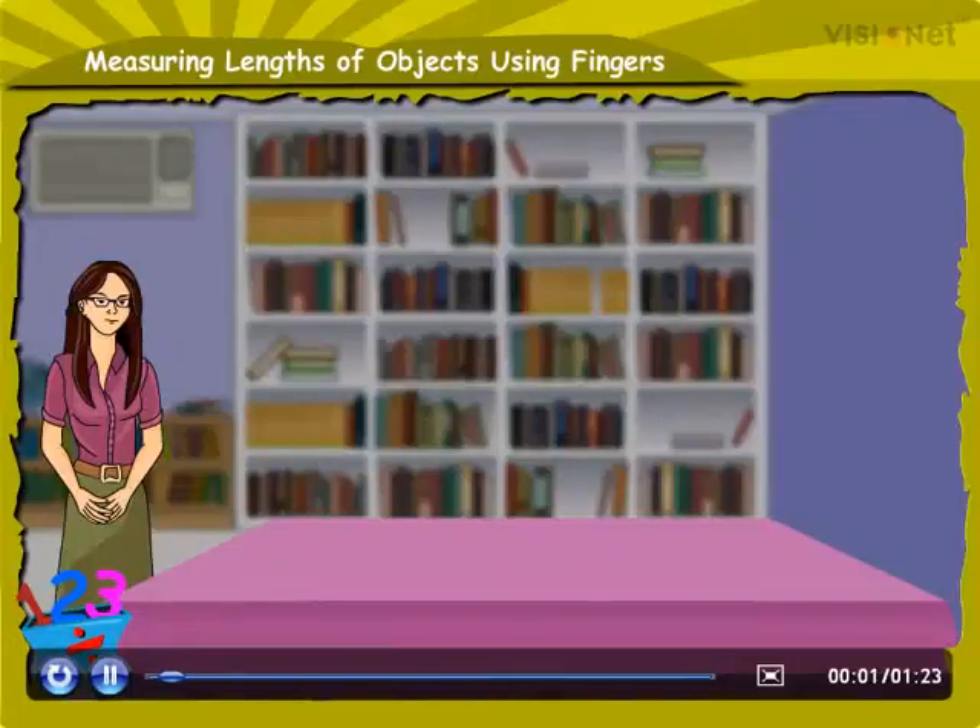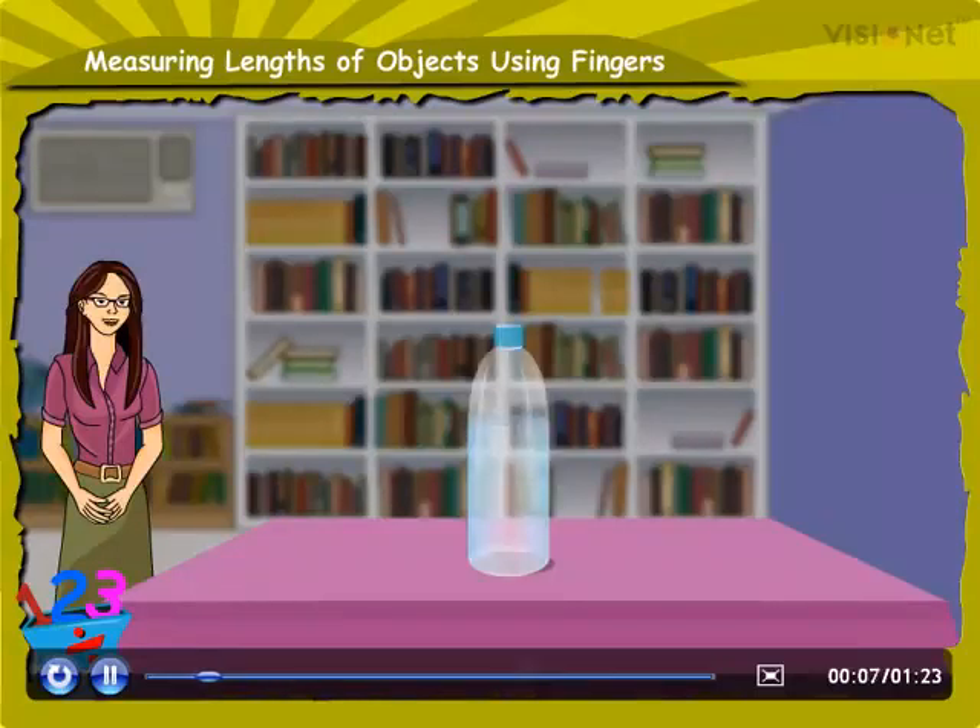Measuring lengths of objects using fingers. Look at this bottle. We have to measure its height. We can use our fingers for this. Let me show you how.